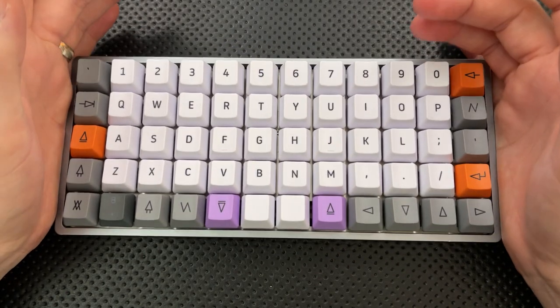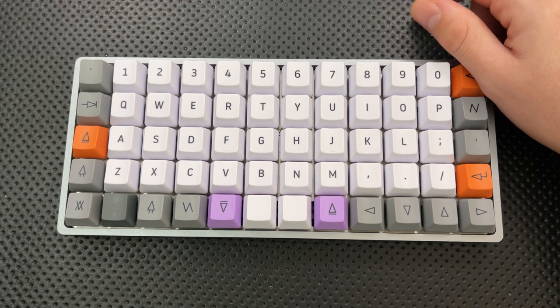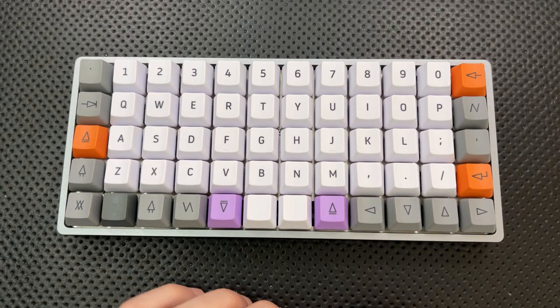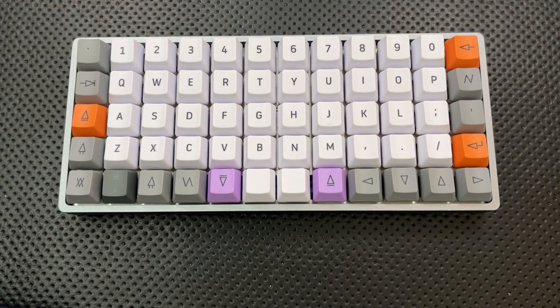The other issue with this keyboard, and the most dangerous part of it, is that it can get you into mechanical keyboards. And do not get into mechanical keyboards.